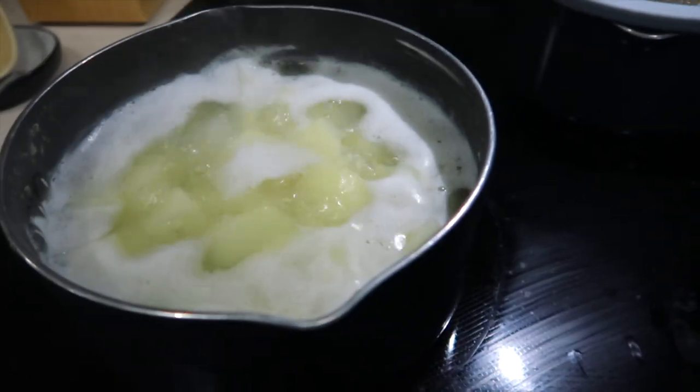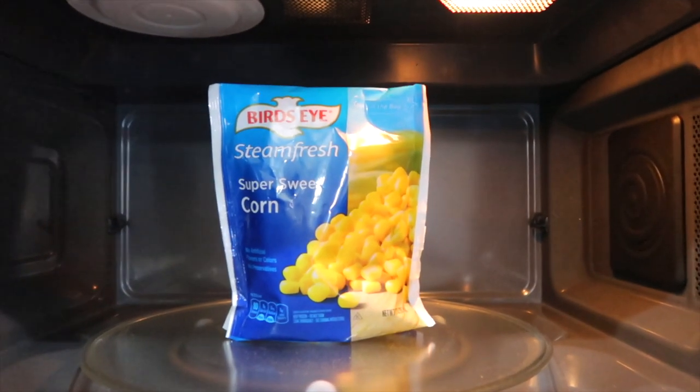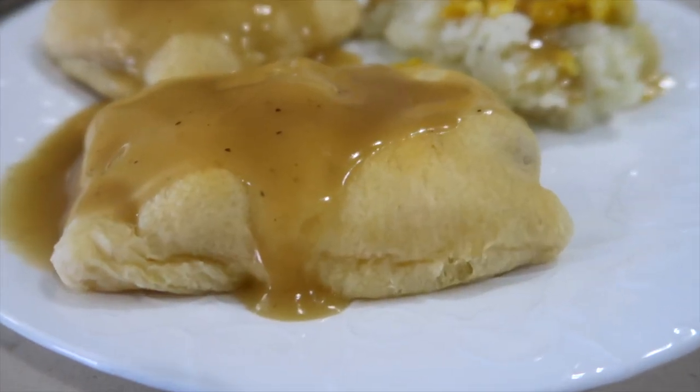I peeled and diced up some potatoes and have them bubbling away for mashed potatoes. I have a bag of super sweet corn in the microwave.